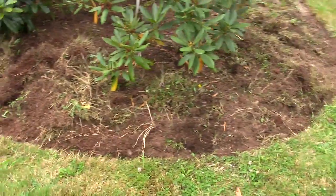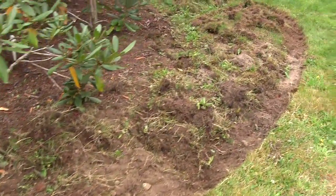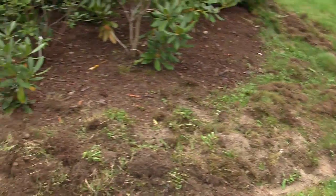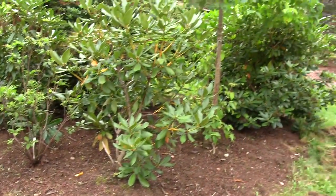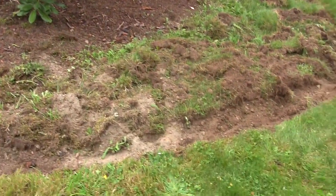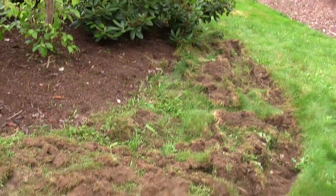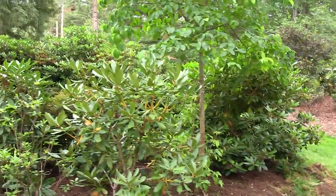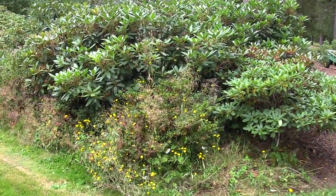I decided to do a bit of edging here to clean things up, and as we got going we decided — why don't we just expand this area? As we get older we want to do less and less mowing anyway, and we've got so many rhodies and varieties that need to get planted out. On the back side of this bed I edged it out quite a ways — I'll be able to fit probably four, five, or six different smaller variety rhodies back here. It'll be a nice shaded environment for them.